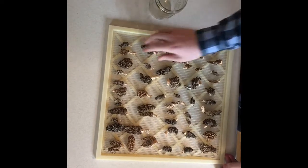Here's a tray that I dehydrated yesterday. You can store them in a glass jar for up to three years.